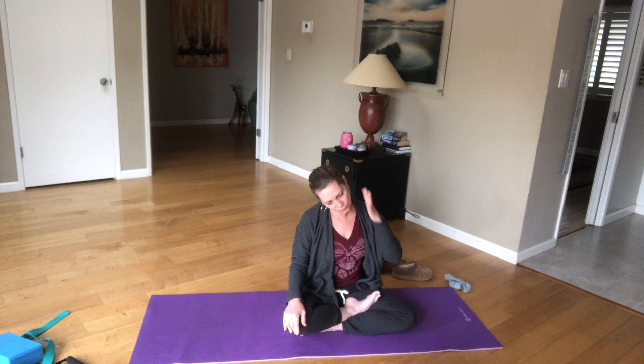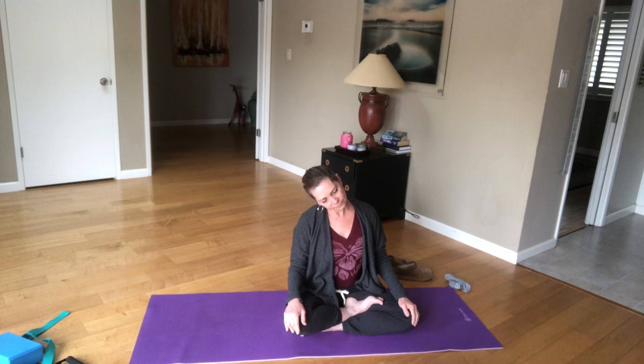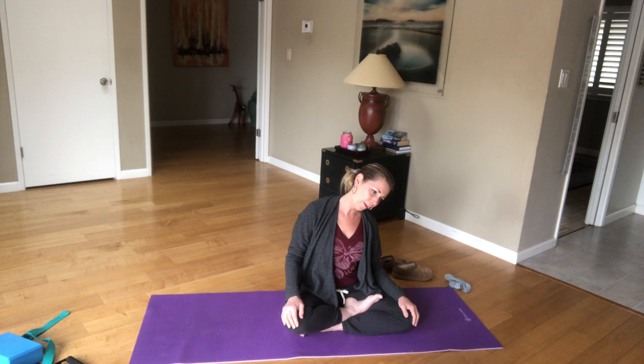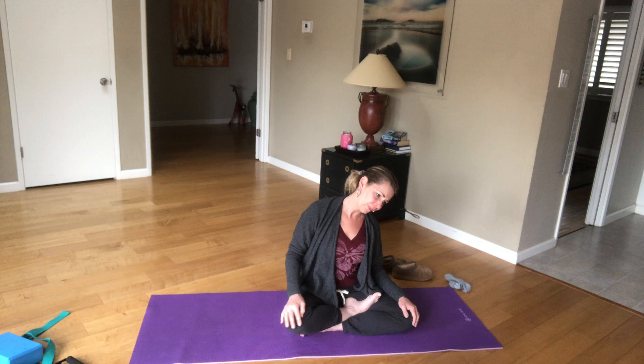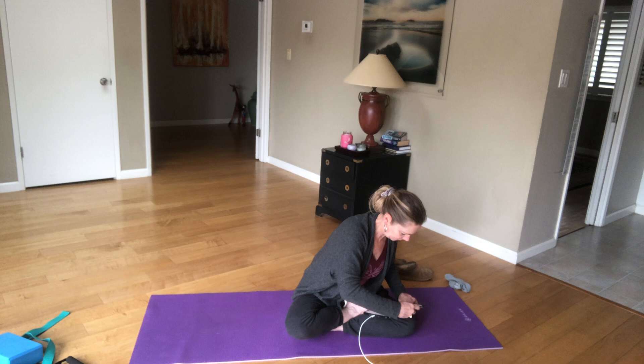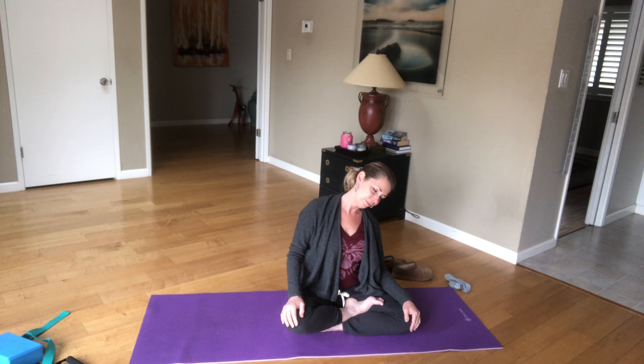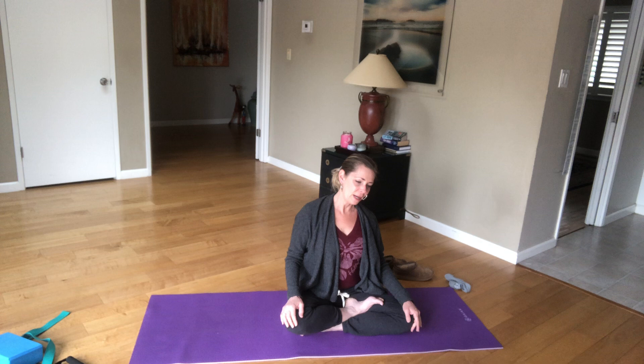Go ahead and drop your left ear to your left shoulder, stretch out that right side of your neck. You're welcome to close your eyes, and head comes to center. Go ahead and drop your right ear to right shoulder. Some of the songs are louder than others, okay. You're welcome to close your eyes, holding.